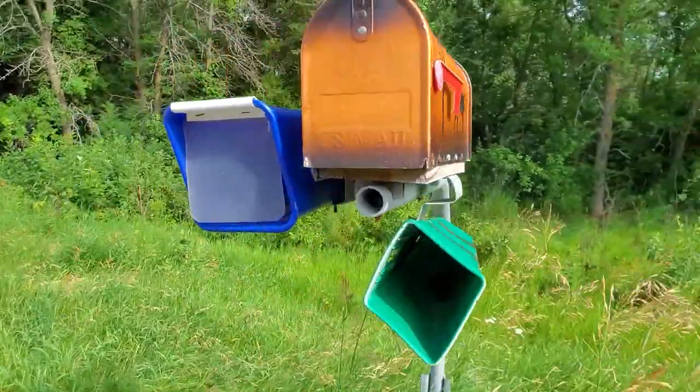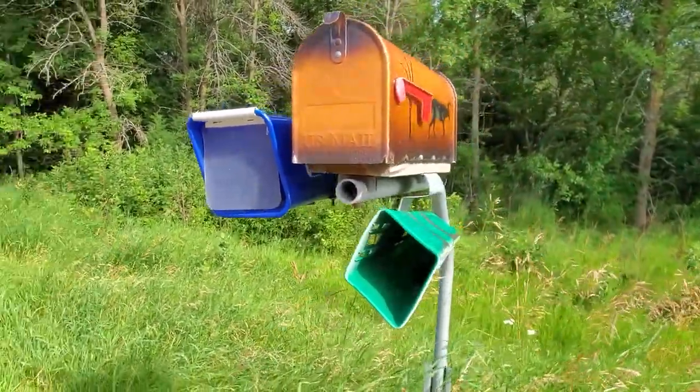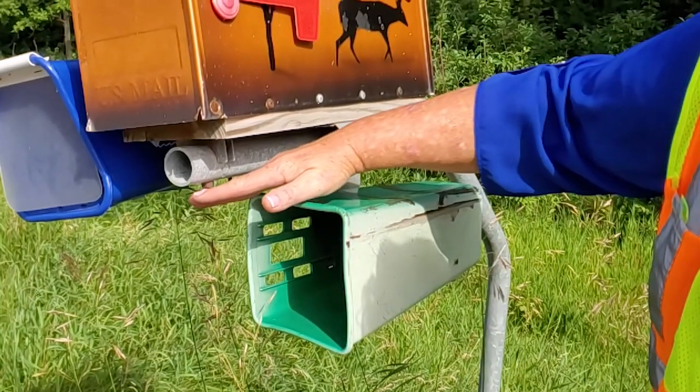A lot of times we see newspaper boxes drooping down, hanging down, and that takes away from the minimum height that we need the mailboxes at.